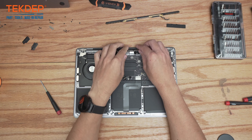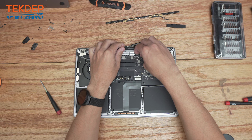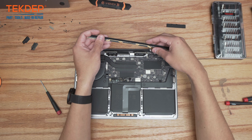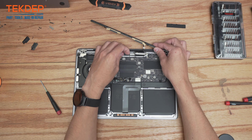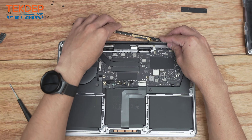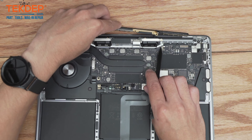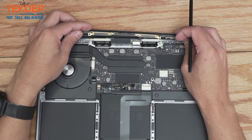Now that we've got the LCD installed, the first thing we're going to do is line up all of our connections and then install the Wi-Fi vent module. Sometimes these antennas need help coming through that little cutout there — once you get them started they will come through just like that.